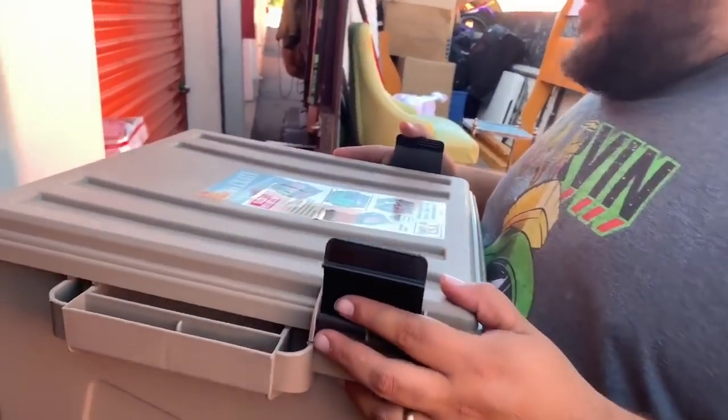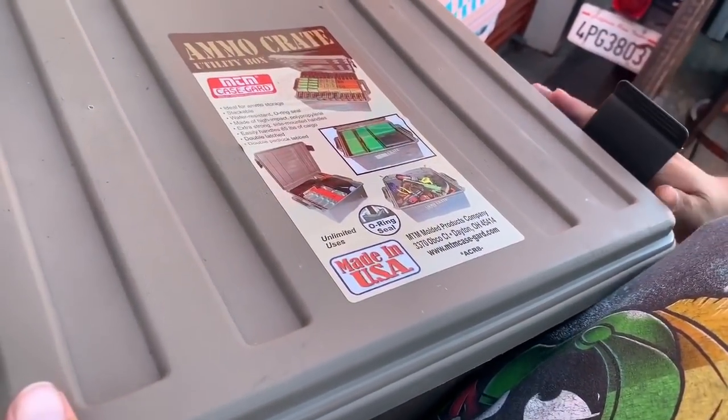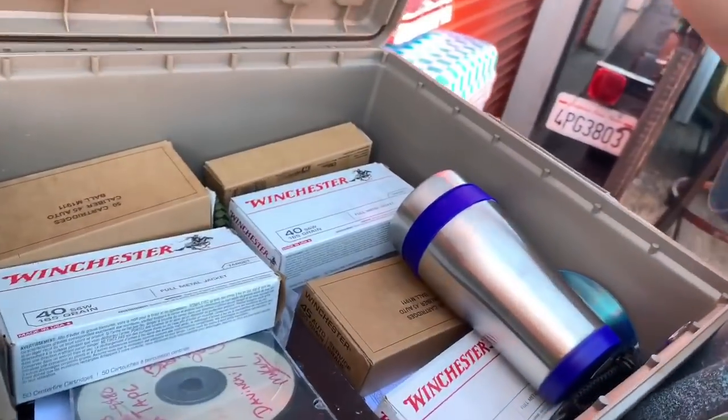We can't put that to the side — we have to show them. This is an ammo crate utility box. It could fit pretty much anything, but mainly it's for ammo. And what's in it?